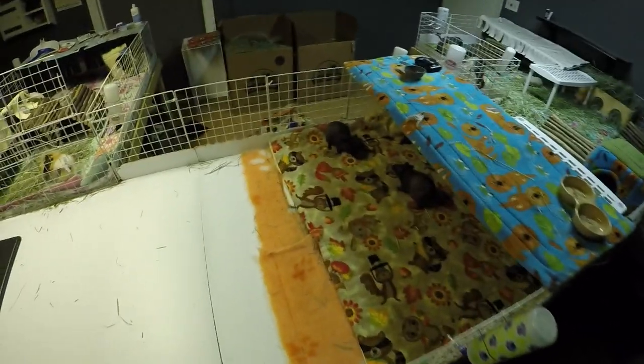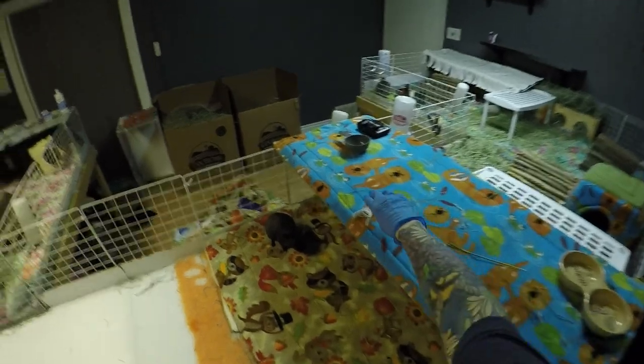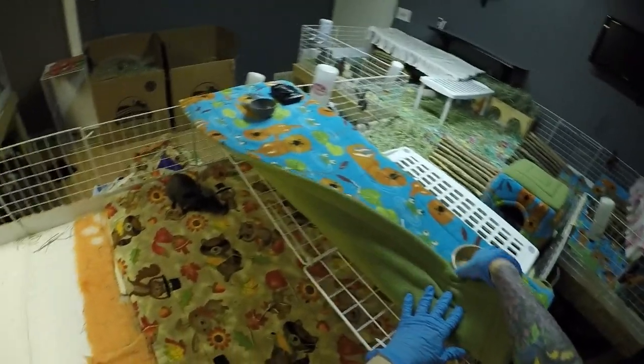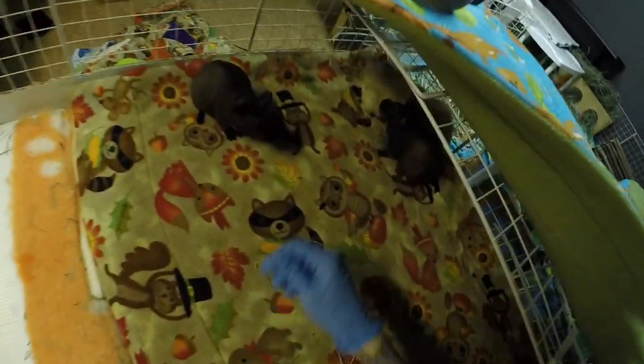Sometimes I do try to pet little Buzz while he's kind of confined. He reminds me a lot of Raisin, where he'll kind of throw caution to the wind and try to jump if you're reaching at him.